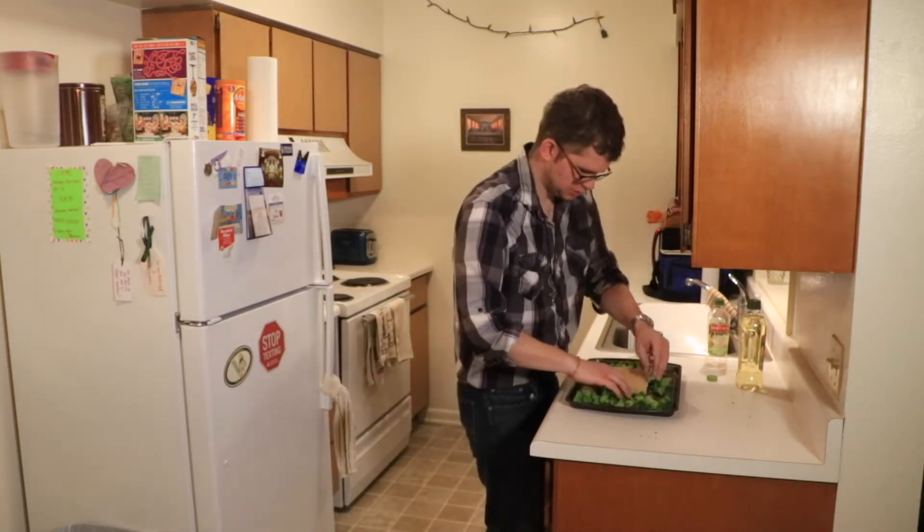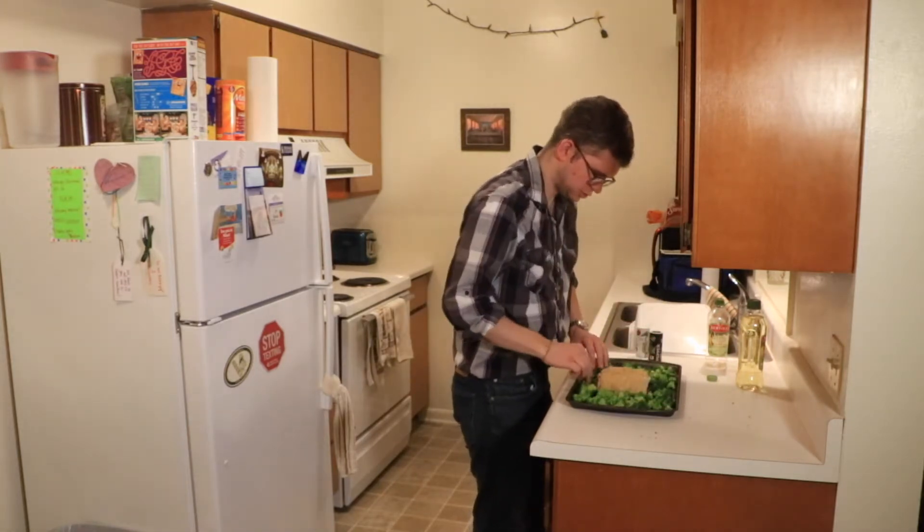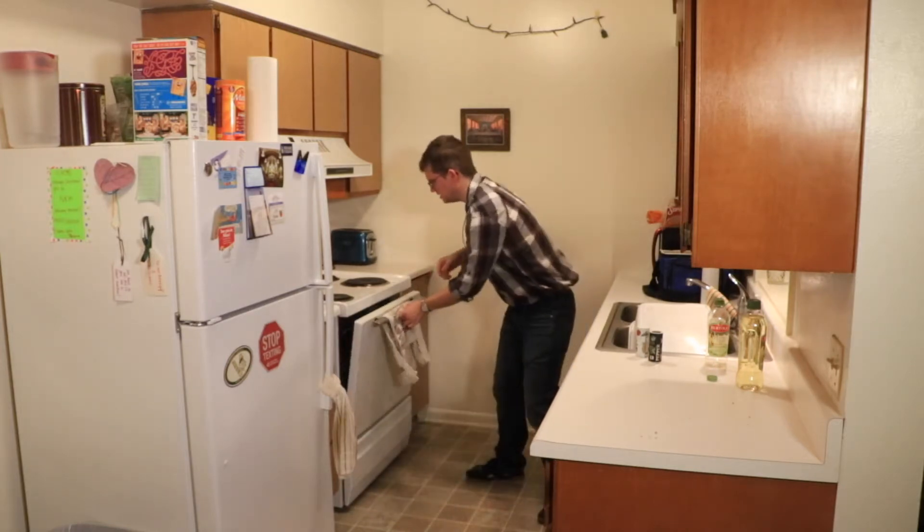Give it a good toss. At this point you should be ready to bake your broccoli and chicken at 400 degrees for 20 minutes. And now we wait — we'll see in about 20 minutes.